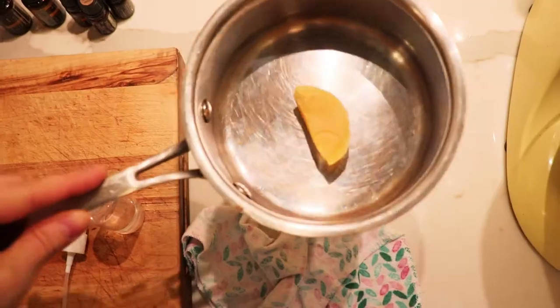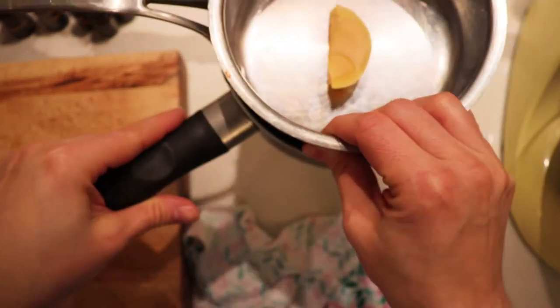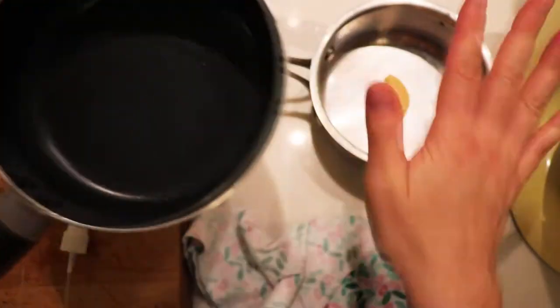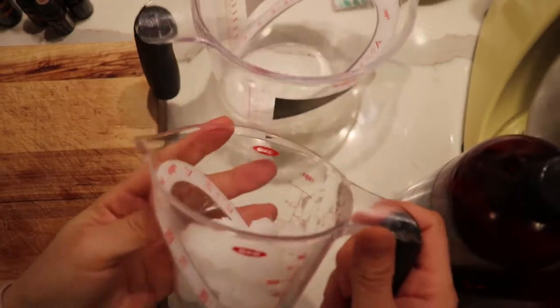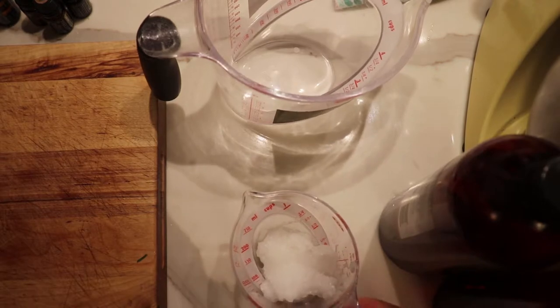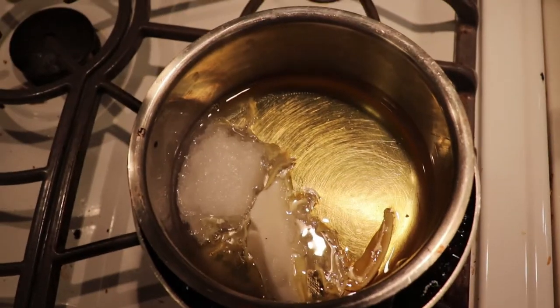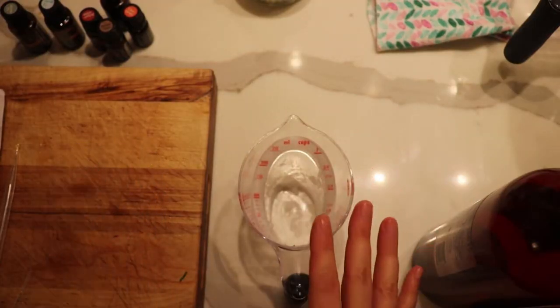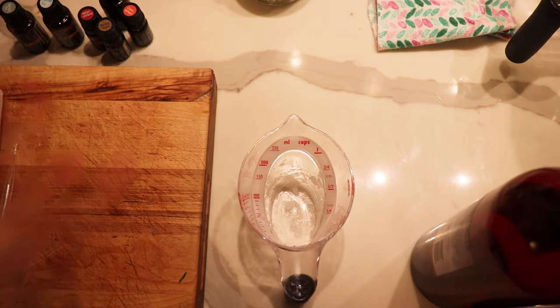You'll also need some mason jars. We're going to fill the bottom pot with water and put the second pot over it so the steam and heat from the water can start melting our ingredients. I also need measuring cups. I measured out about half a cup of coconut oil and then I'm just taking a block of cocoa butter which makes it approximately about a cup. I'm adding that in with our beeswax so it can start melting - you always want to start with the solid oils first.